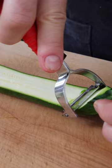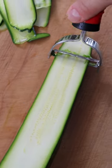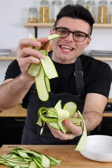I'm gonna show you this one more time. Hold the zucchini with your left hand and slice it with the peeler with your right hand. At the end you should get a lot of thinly sliced ribbons.